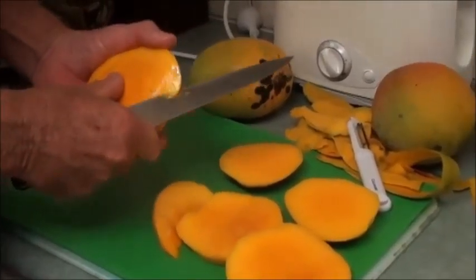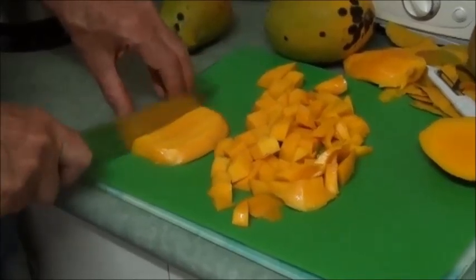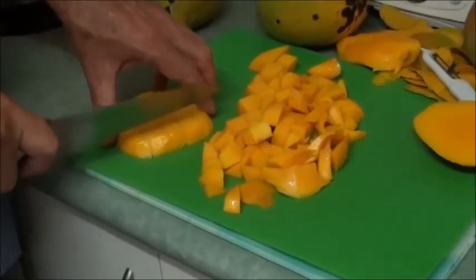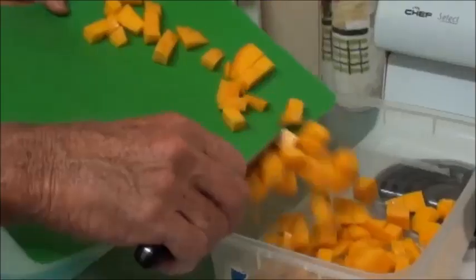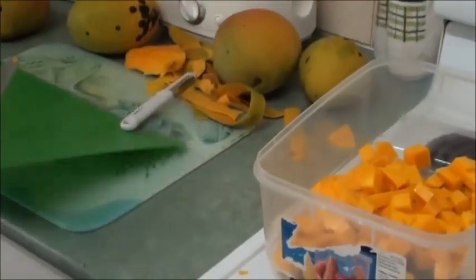And you just peel around the seed, just slicing these up like you do if you're going to make a salad out of them. As you can see, that's off one mango — one R2E2 mango.